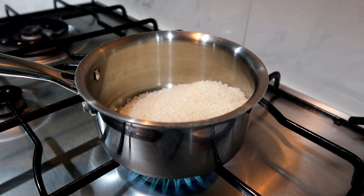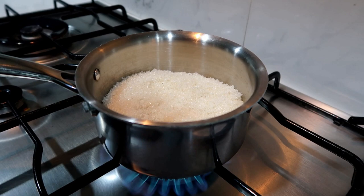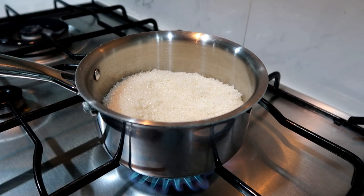First, put the sugar in the middle of the side. Put the sugar on medium flame. Let's melt the sugar on the side and then add some caramel.